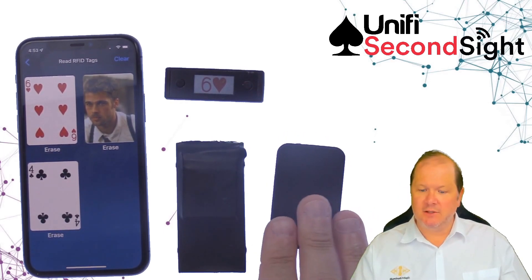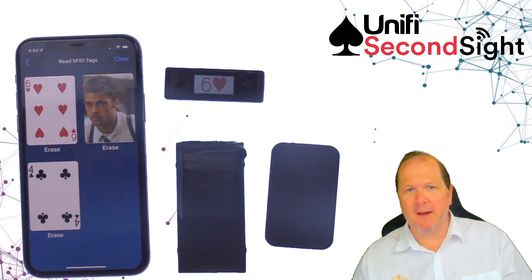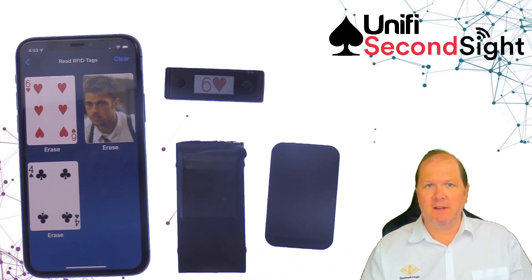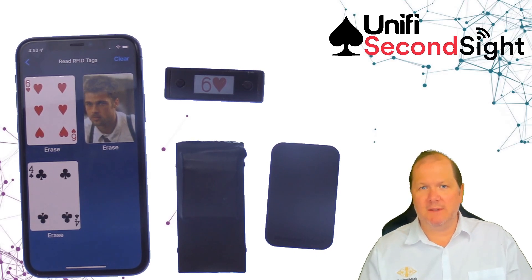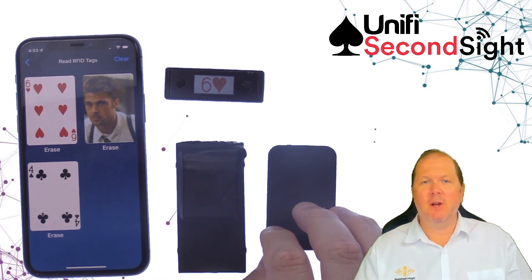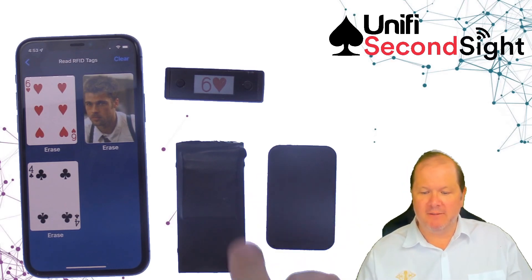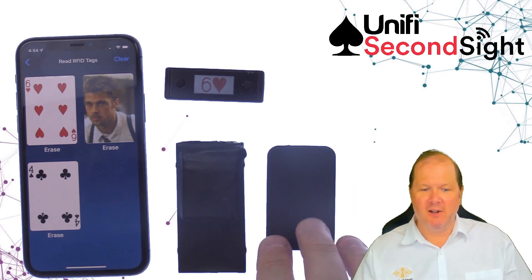SecondSight 2 can also transmit to a ProMystic thumper. If you've got a PMR and you'd like to use it with your existing ProMystic products, SecondSight V2 will emulate the ProMystic output. You can use your PMR as an external vibrator and turn the vibrate function of SecondSight off.